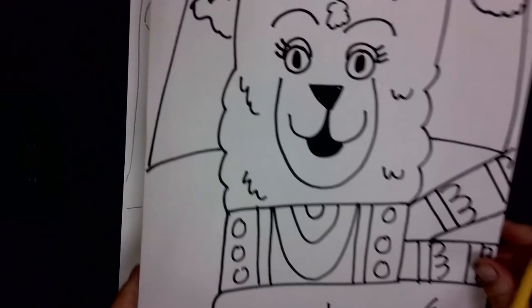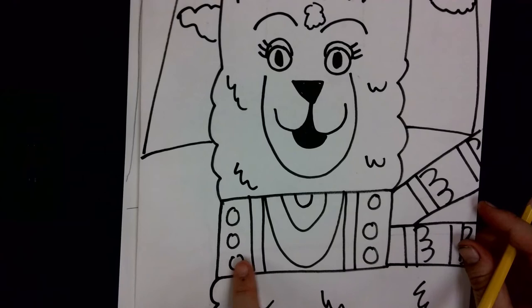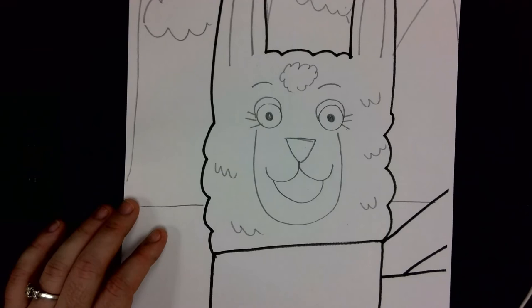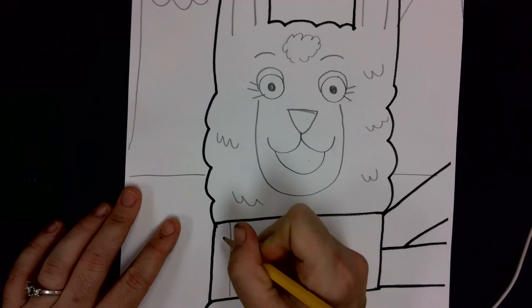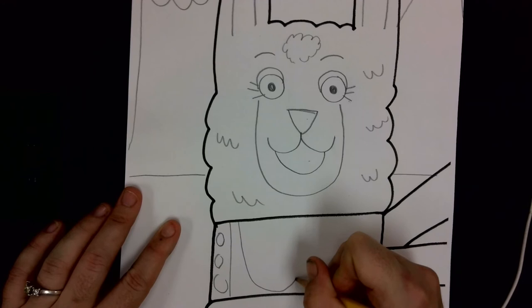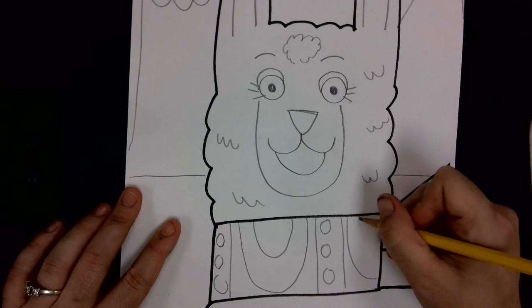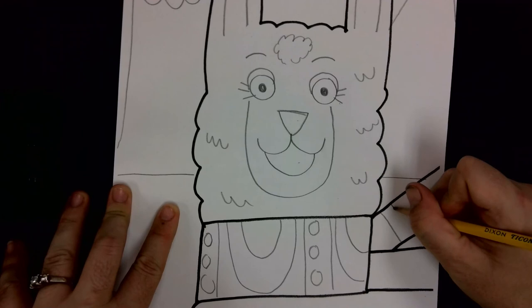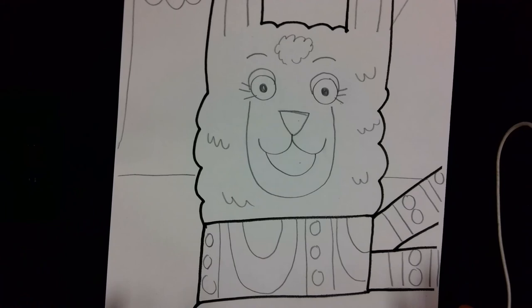The last thing is to do some fun patterns on our llama scarf. The Inca people who live in Peru are really well known for their fantastic patterns in their fabric. You can decide what shapes you'd like on your scarf, but keep in mind that a pattern is something that repeats. On my example I did a line with three circles, then a U shape in the middle, then a line with three circles again — it kept repeating. So you can choose the shapes and lines you'd like for your own pattern.